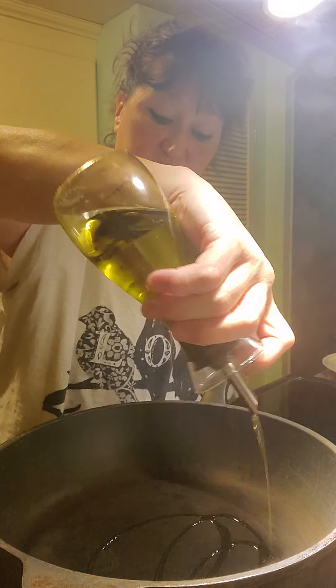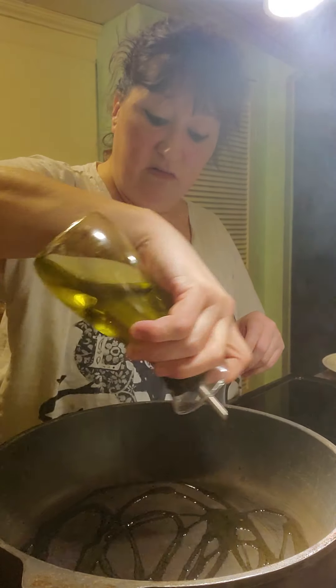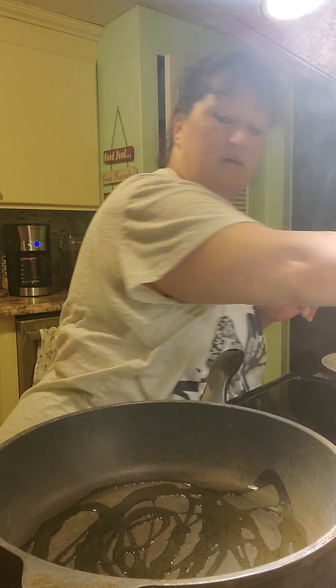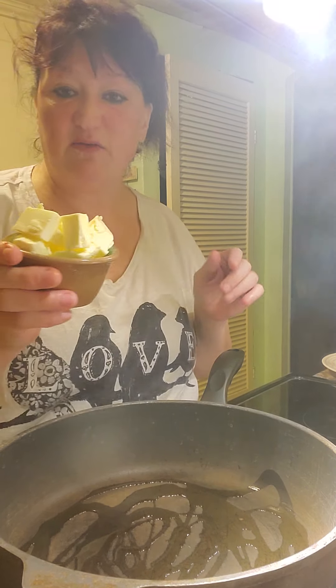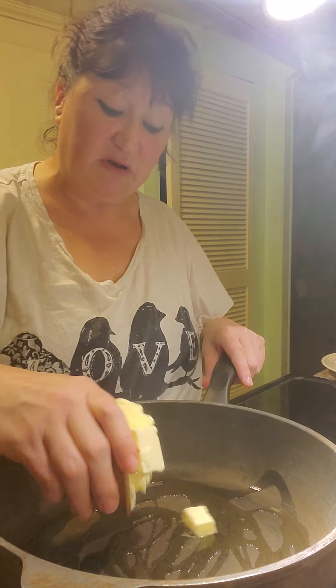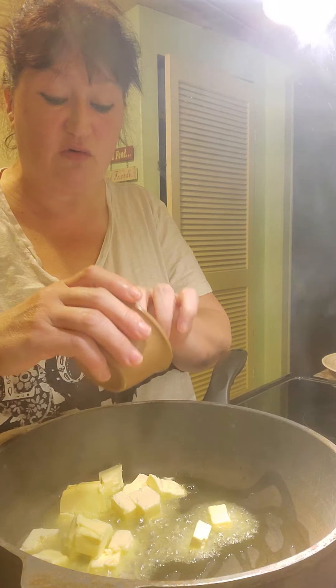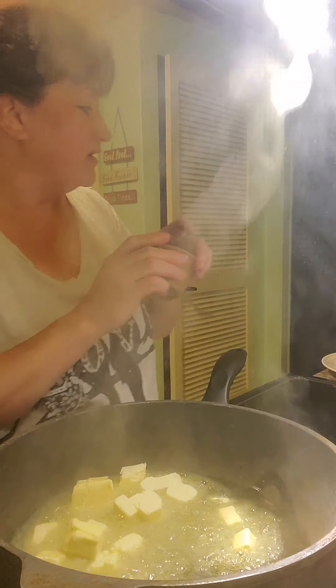We're going to take about a tablespoon or two of olive oil just to line this pan with it, and then I've got about three or four tablespoons of butter, so I'm going to put the butter in there as well. When you mix olive oil and butter it just tastes so amazing, and I really am going for this buttery taste with the cabbage.